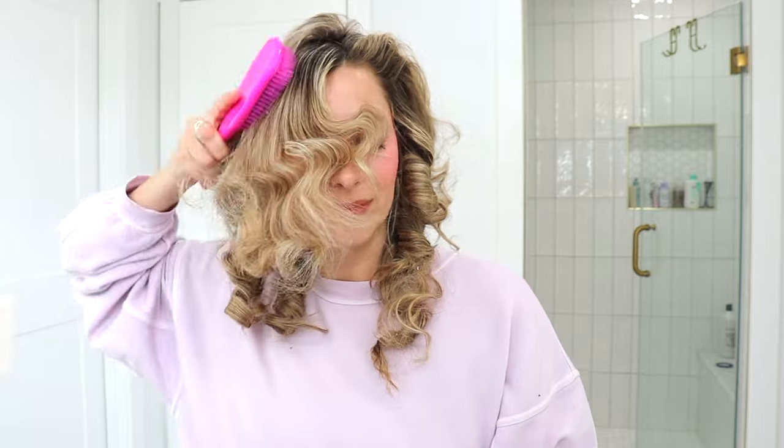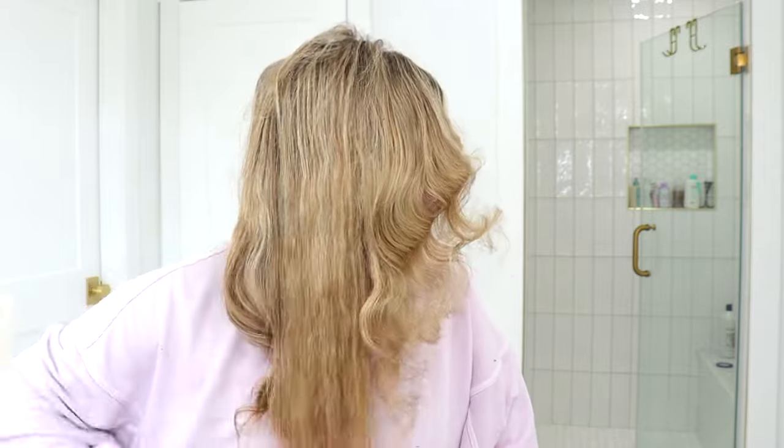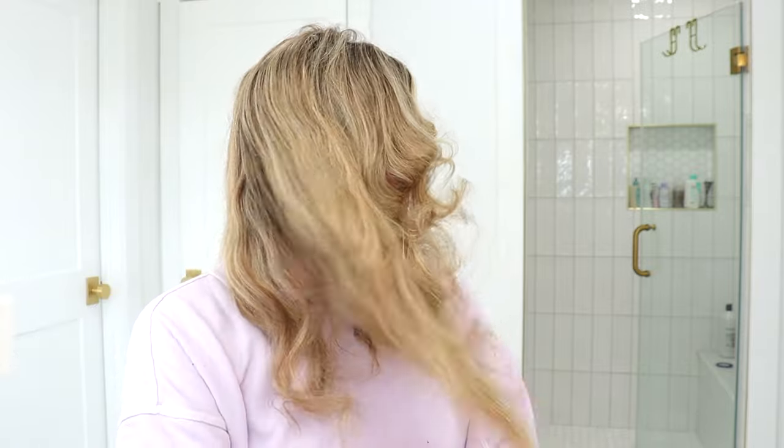Honestly my motto is just brush your hair. Brush those things out because if you keep brushing it's bound to look good, right? I know people say use your fingers, but no — brush. These are the type of curls you need to brush and really kind of finagle, work with, and manipulate.